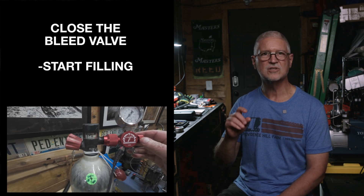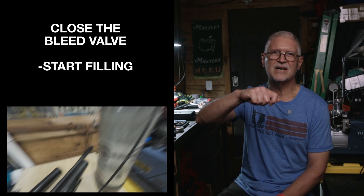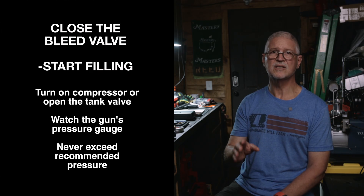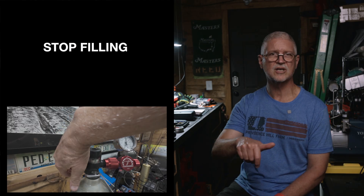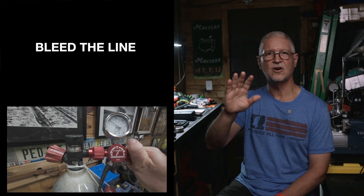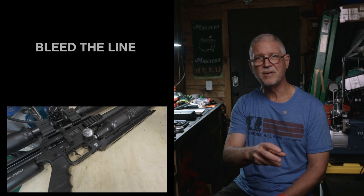Step four: close the bleed valve, then start your fill slowly. Crack the tank valve open slowly or turn on your compressor, and watch the gun's gauge rise gently. Stop at the gun's rated pressure — never exceed the manufacturer's limit. Step five: shut the compressed air source down — turn off the compressor or close the tank valve. Step six: bleed the line all the way down to zero, then disconnect by pulling back the Foster sleeve or removing the probe. Cap your probe to keep dust off, and you're done.